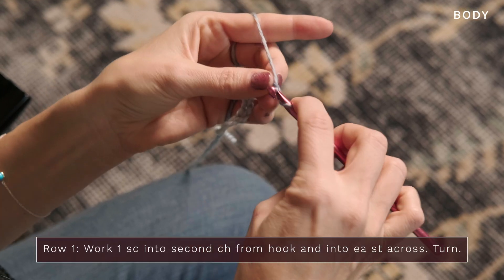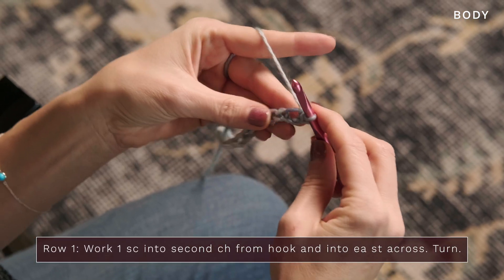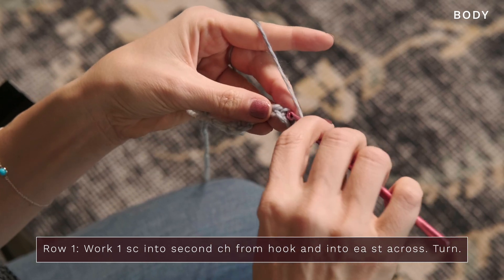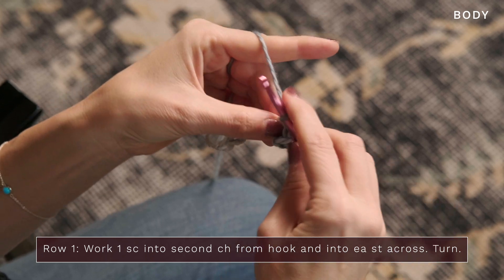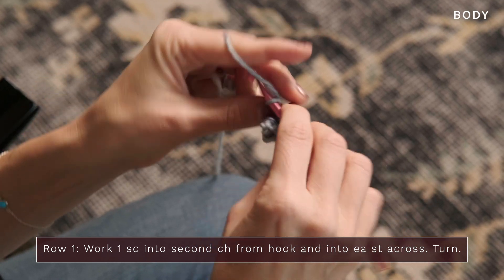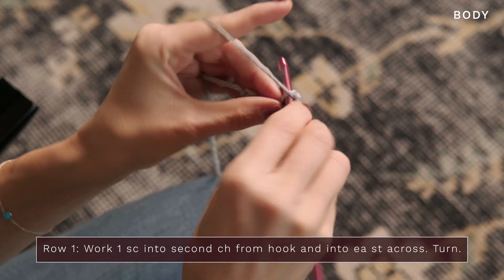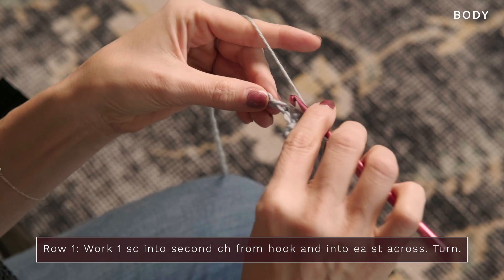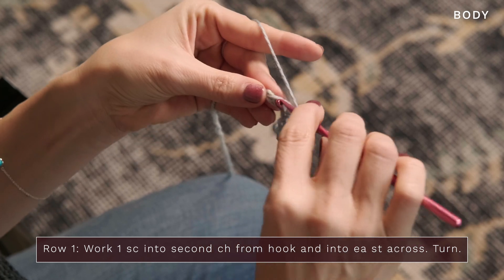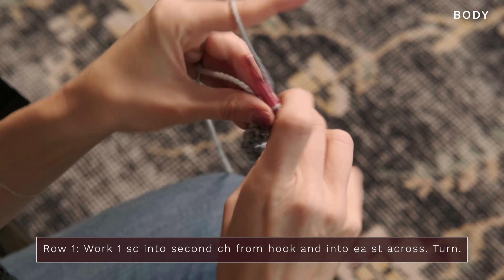For row 1, we're going to start by working a single crochet into the second chain from our hook. Then it's super simple — a nice and easy setup row. You're just going to work a single crochet into each chain across. You should end up with an odd number of single crochets when you're finished. Just continue working until you reach the end, and that row is complete.